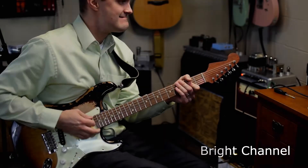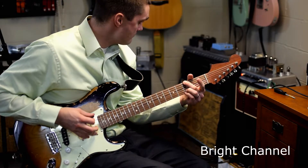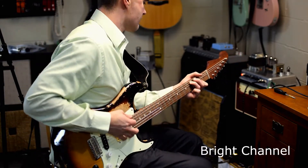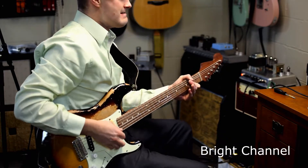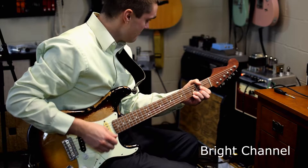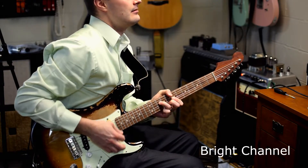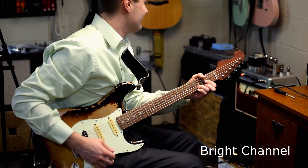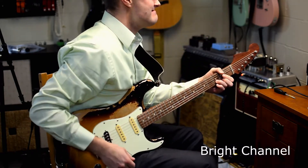So we're just going to go ahead and do some tone sampling here of the amp as it is now.